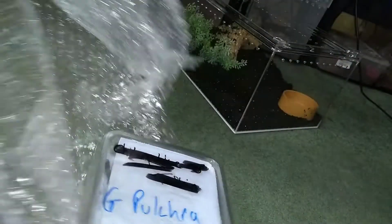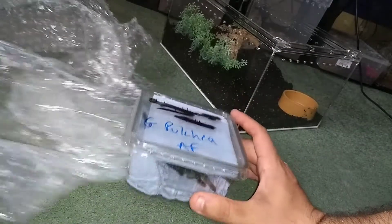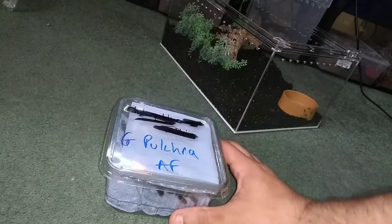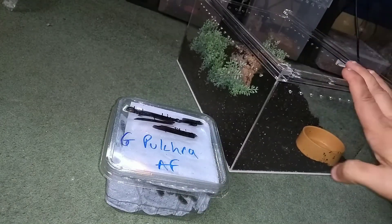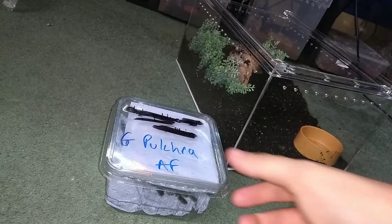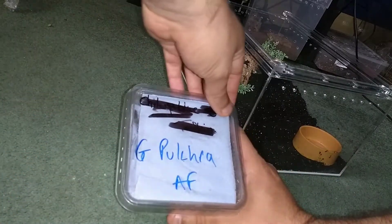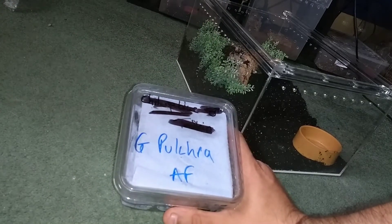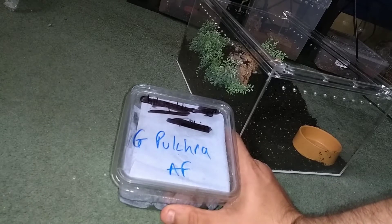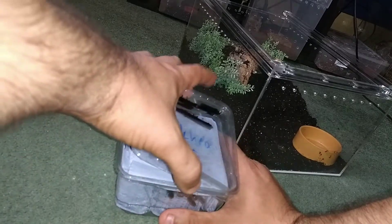These grow to about eight inches, so they're a big black tarantula. She's going in this enclosure — I think that'll be alright for her. These are absolute softies: they hardly kick hairs, and though they can potentially bite, they're softies. I've never held one before.